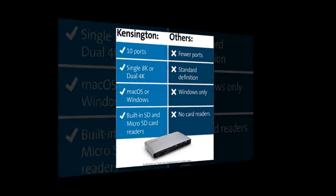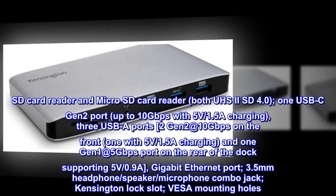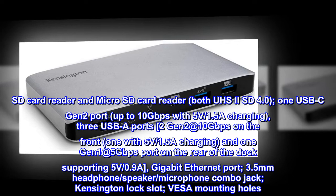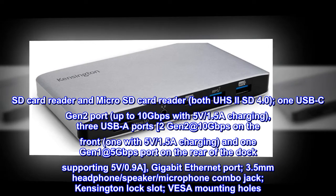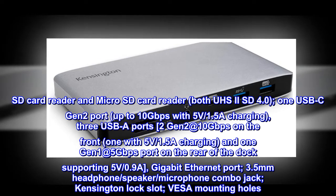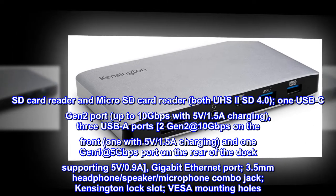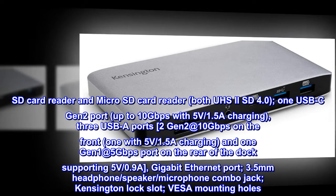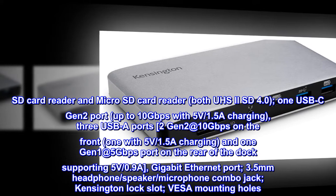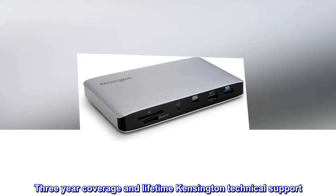SD card reader and microSD card reader, both UHS-II SD 4.0. One USB-C Gen 2 port up to 10Gbps with 5V 1.5A charging. Three USB-A ports: two Gen 2 at 10Gbps on the front, one with 5V 1.5A charging, and one Gen 1 at 5Gbps on the rear supporting 5V 0.9A. Gigabit Ethernet port, 3.5mm headphone/speaker/microphone combo jack, Kensington lock slot, VESA mounting holes. Includes three-year coverage and lifetime Kensington technical support.